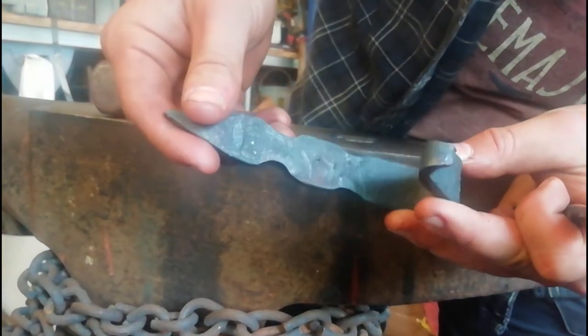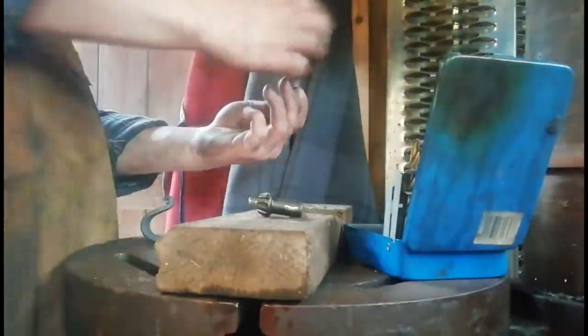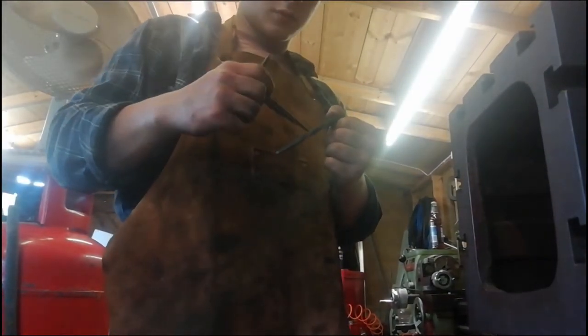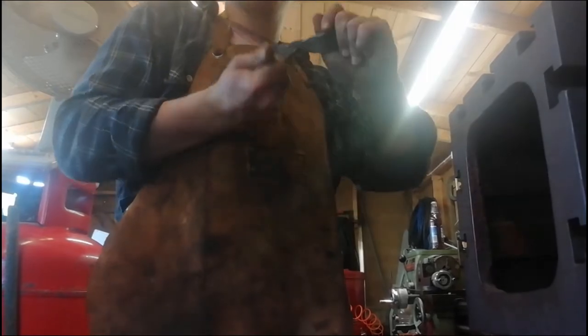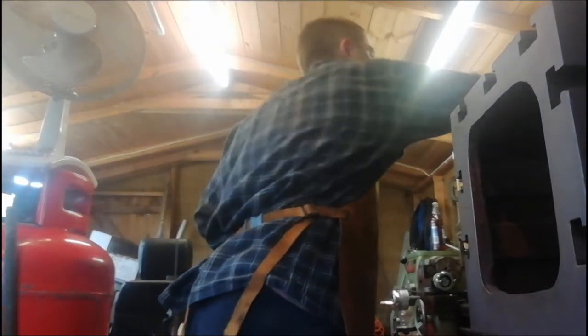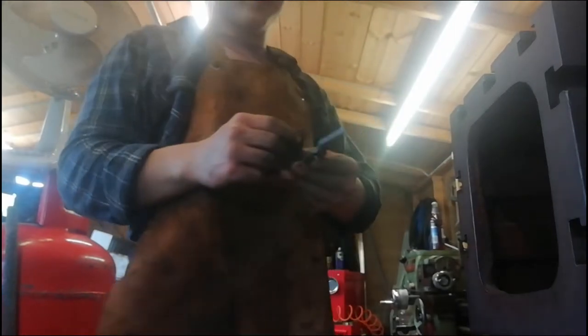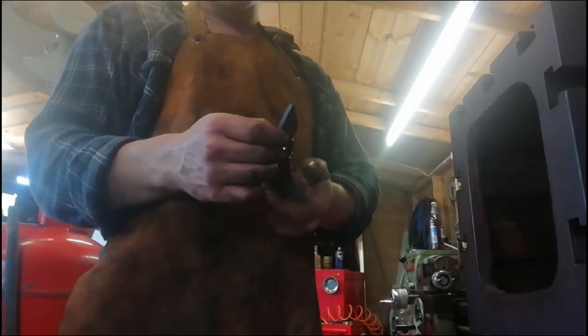Nice centre punch in there. Now we're going to use the big drill. We have this little deburring tool here — we're just going to stick it in the hole where we want to deburr and give it a couple of twists. That's deburred it nicely. So now we're going to wire brush it up, clean it off, and then oil it up.